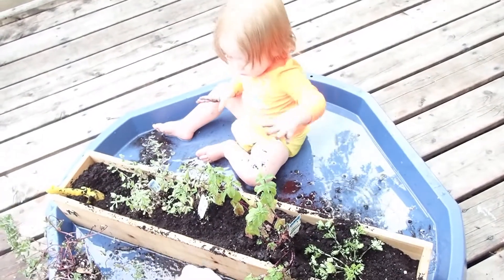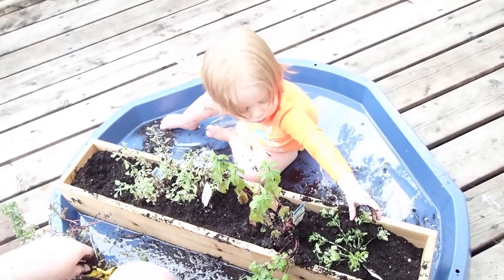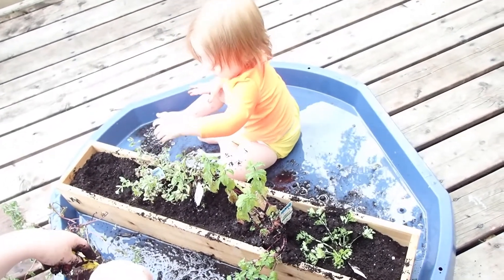We'll see if these guys come back to life. Oh yeah, that's good. Celery wants to be buried. Yeah, it likes that.